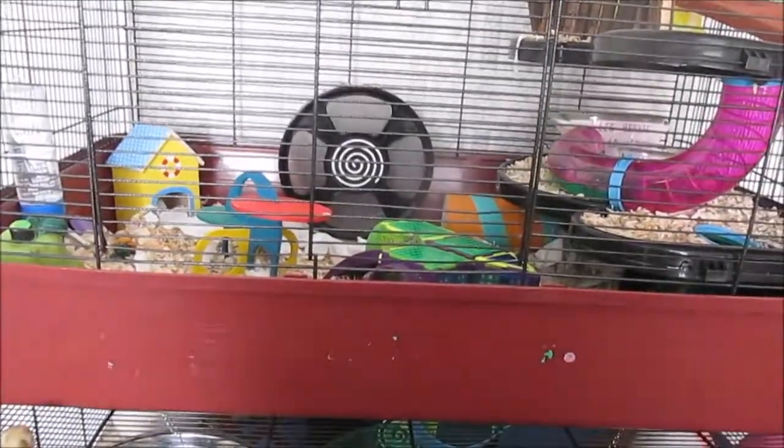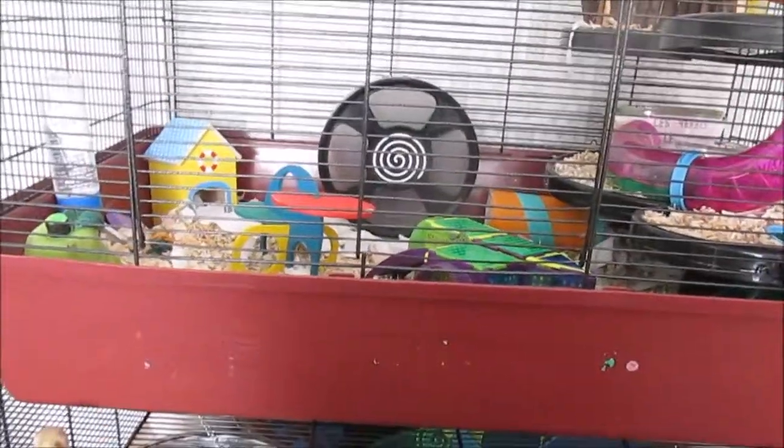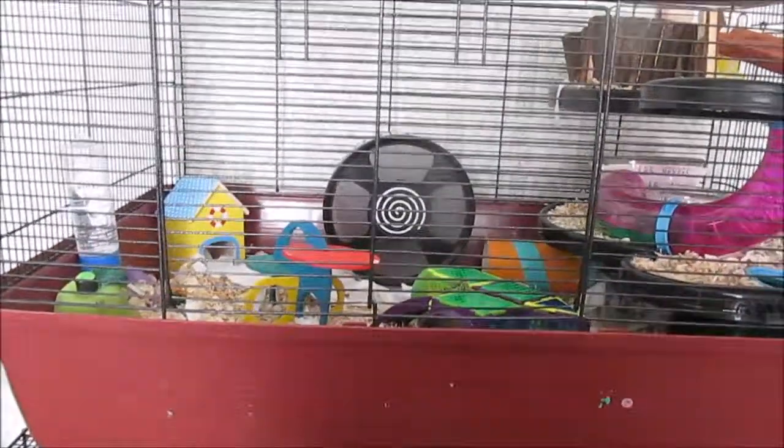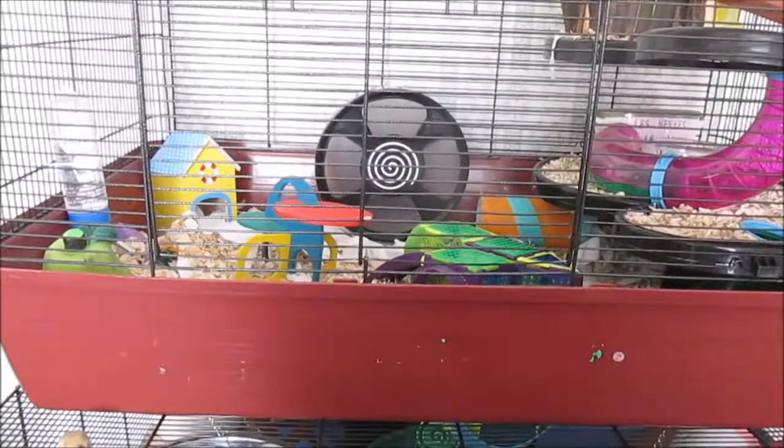Hi guys, in today's video I have Ash's cage tour for June 2018. Ash is my male Russian hybrid. He has recently been moved into the Alaska cage from Zoopalust.co.uk.